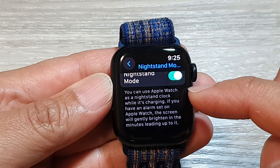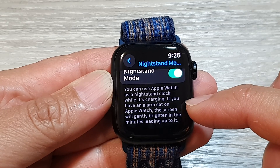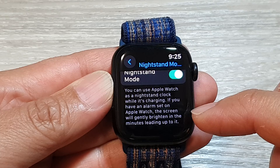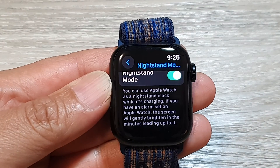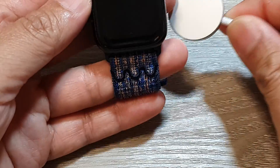You can use Apple Watch as a nightstand clock while it's charging. If you have an alarm set on Apple Watch, the screen will gently lighten in the minutes leading up to it. So to use Night Stand Mode, it needs to be on a charger.